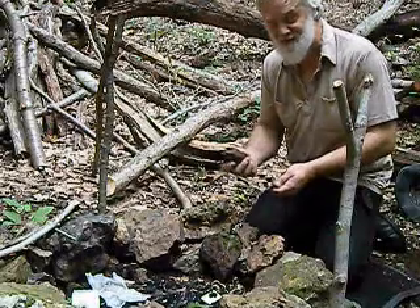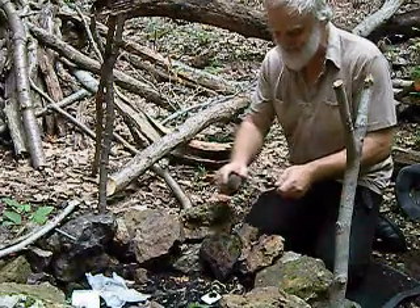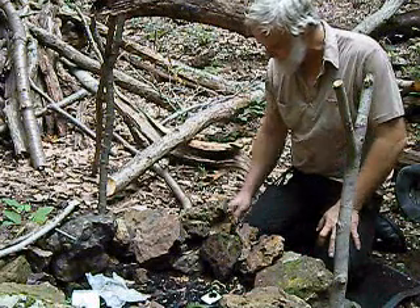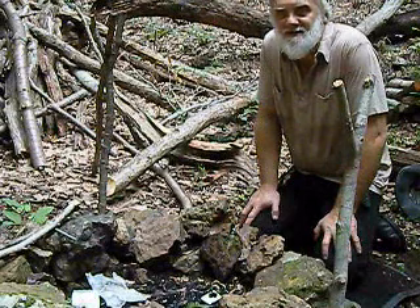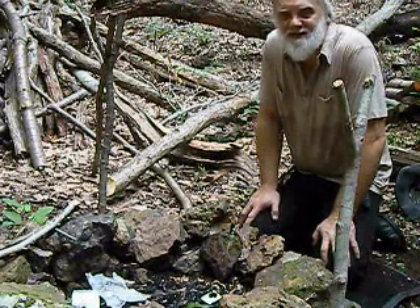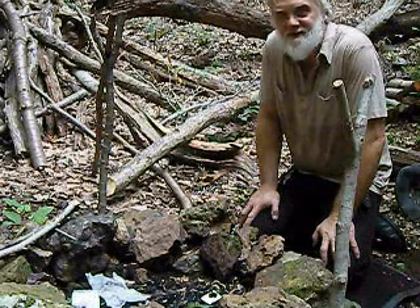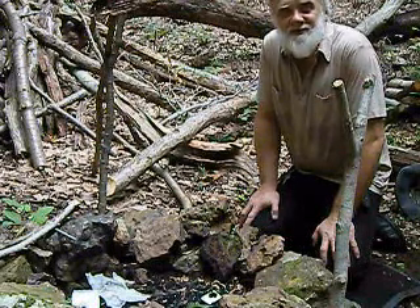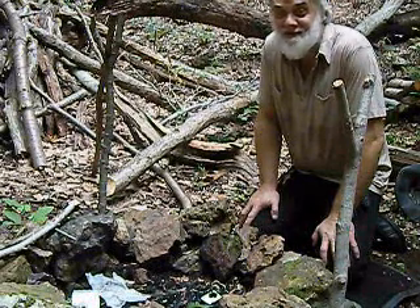One last thing — we can use a rock with this. This is iron ore. I don't know if any other rocks will work, but iron ore certainly works. You get some pretty good sparks with iron ore. Alright folks, thanks for coming and visiting with Z-Man again. I hope you enjoyed this video and we'll look for you to come back and enjoy some more. Remember, the knowledge that you carry out into the woods in your head doesn't weigh anything and doesn't take up any space in your bag.